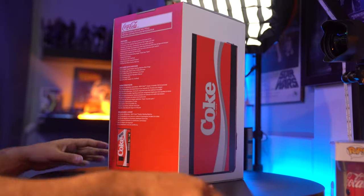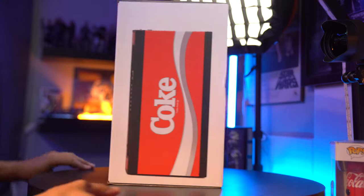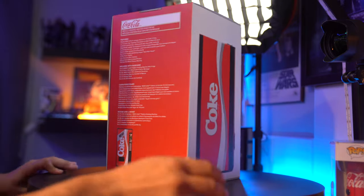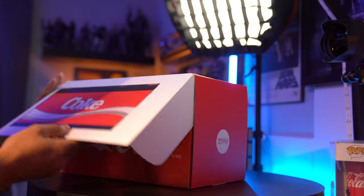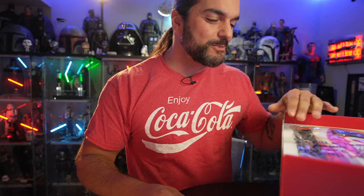Just in case you want to see the full box, I'll give it a little 360 spin here for you. Flip it on the side... this thing is awesome looking, man.